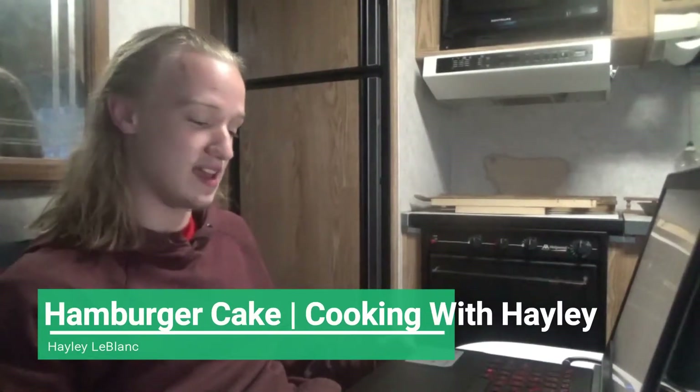She used to be Elionaya, but she's now known as Haley LeBlanc.